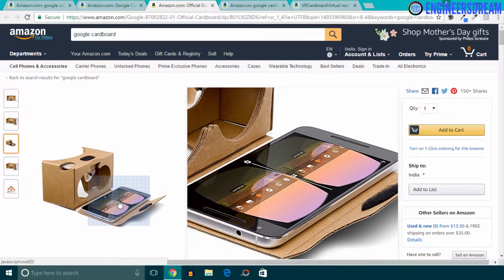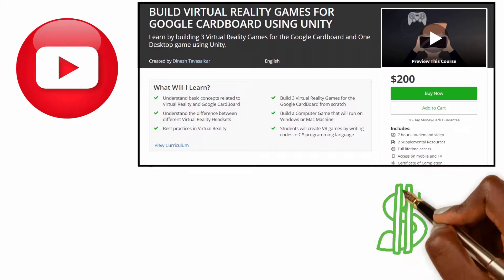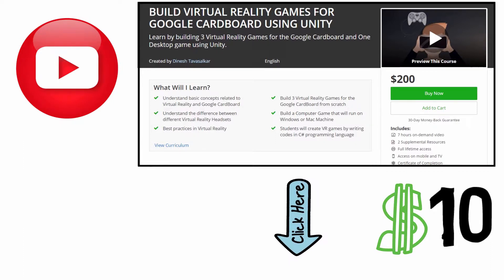Now, after showing you the type of VR headset that you can purchase, let's start building our games. This was a free video from my virtual reality course available on Udemy. The course is currently priced at $200, but you can get it at a discounted price of just $10 by clicking on the link in the description.